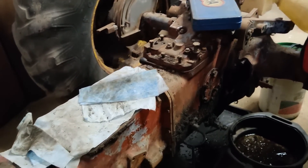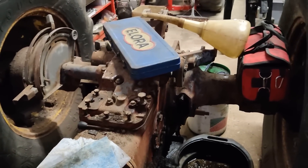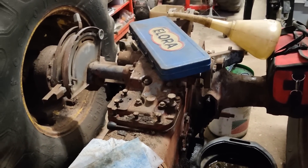Hey everybody, it's that time again. I want to get on with a 175 this afternoon. I want to see if we can get that top cover off. It shouldn't take too long.